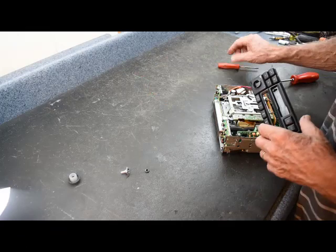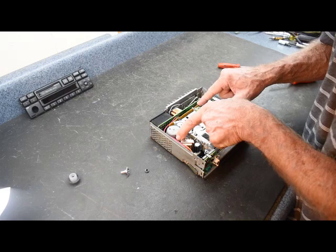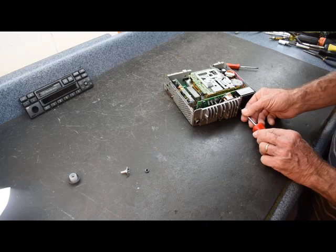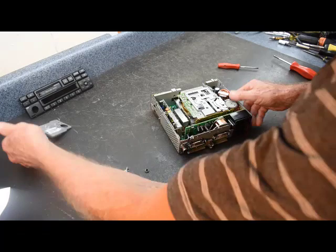Next, there are four screws that secure the cassette mechanism — one at each corner and one next to the power supply and motor. Only one of them has a washer on top, so make sure you note which one goes where when removing them. Along the back of the stereo, we also want to remove the heat shield or heat sink. There are four screws securing it: one at each end and two in the center. I've jumped ahead to make the disassembly look quicker. Now we can remove the back heat sink, and be careful not to touch the heat sink compound on the back of these components.